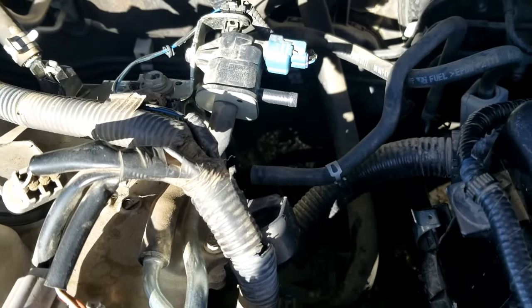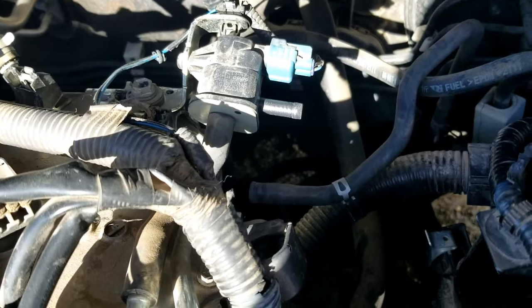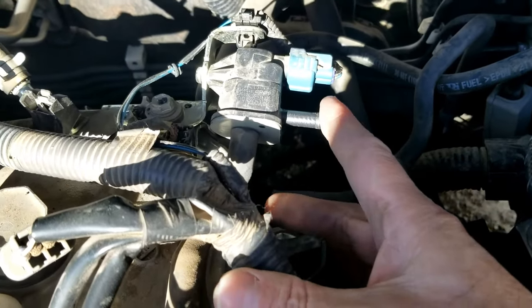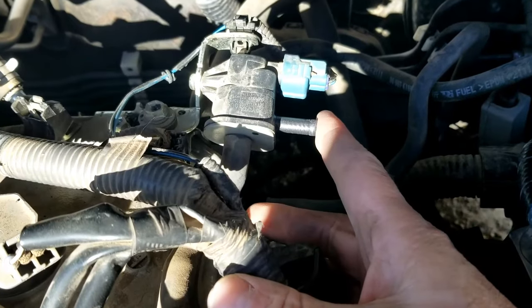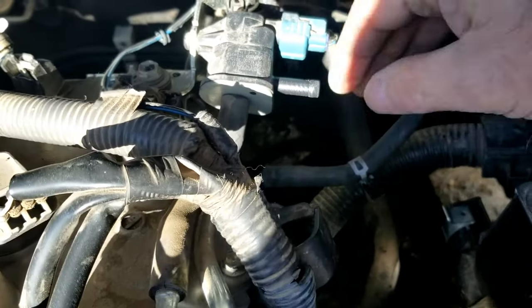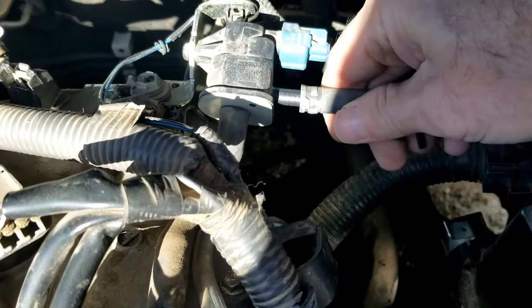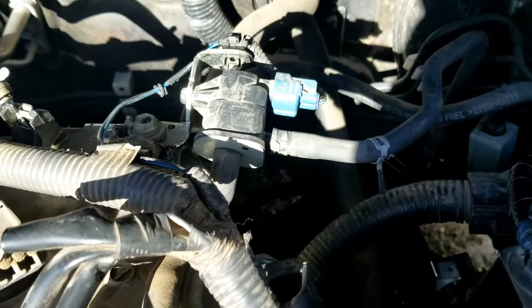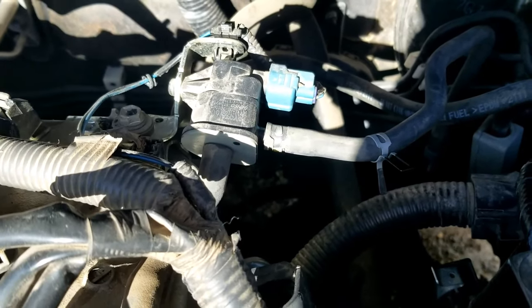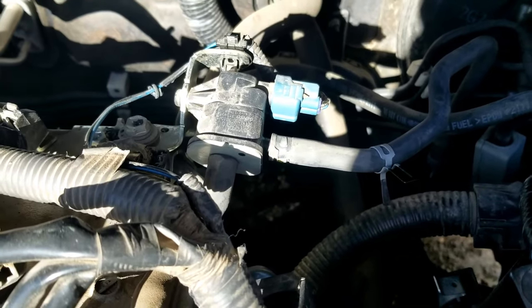I'm back and I can hear a little thumping noise — that's this purge valve working. I can feel it pulling on my finger now, which means it opened up correctly after it warmed up. If it doesn't open up after at least 10 minutes after the vehicle warms up, then there very likely is something wrong with it.